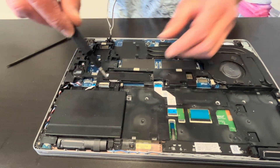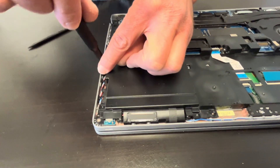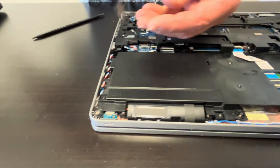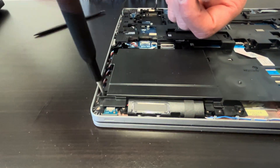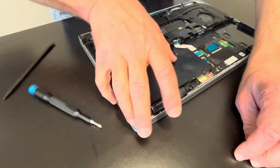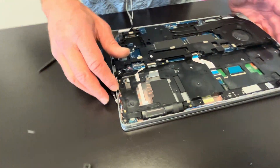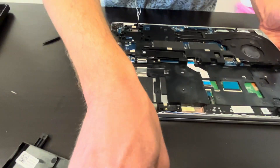Now let's see what's under that cover — that should be our storage. Here you could mount an additional hard drive, but that's just a blank in this laptop.